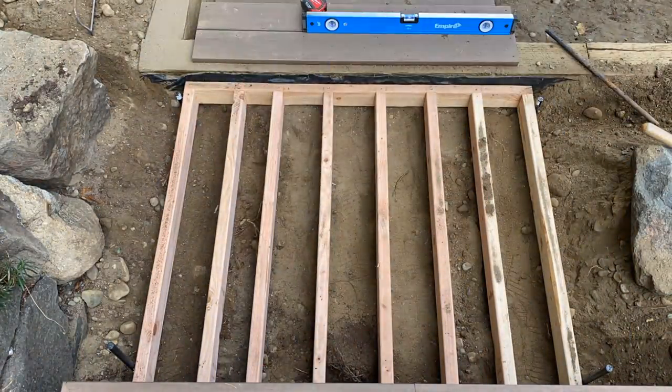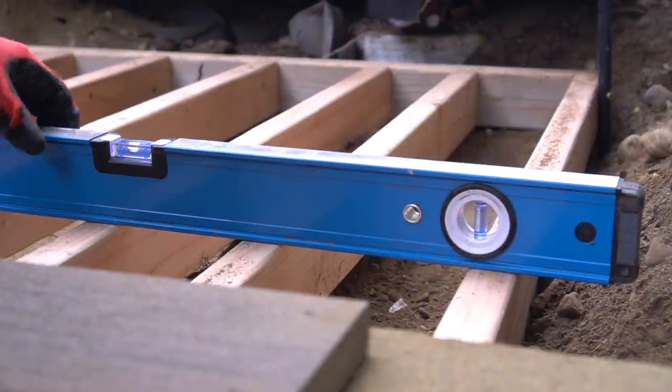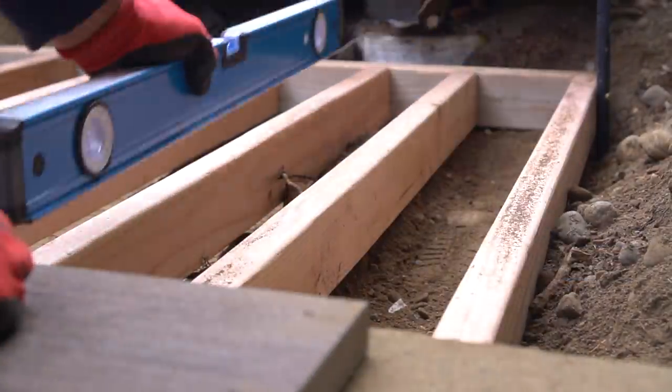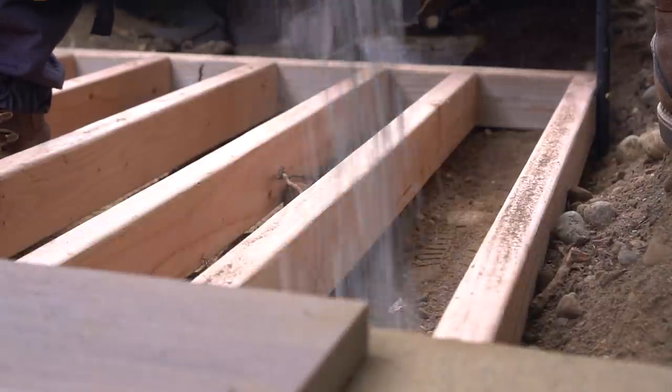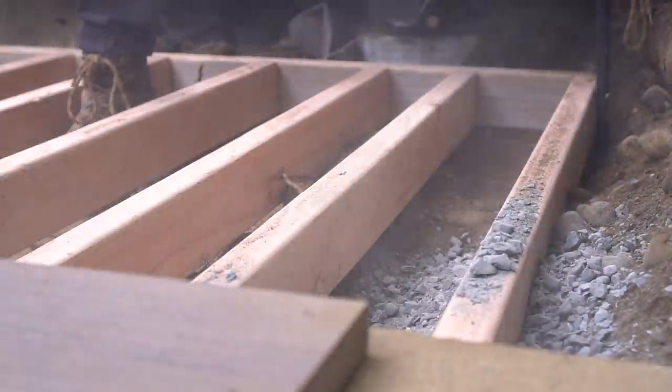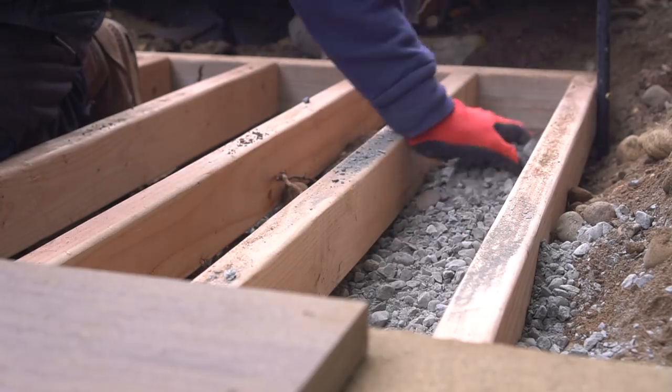Once I have the positioning taken care of as well as my backfill, I double-check my levelness, and as long as that's good, we're ready to start pouring. We're going to pour a bit of crushed rock first into each form because we want to make sure our freshly poured concrete isn't just sitting on a bed of dirt.